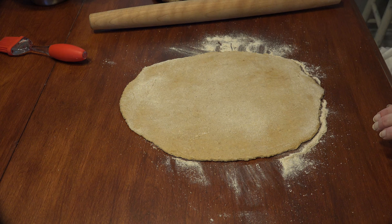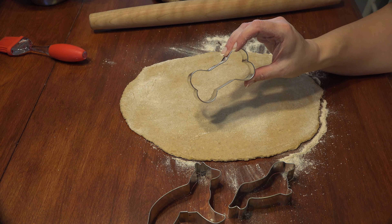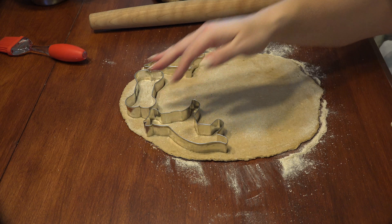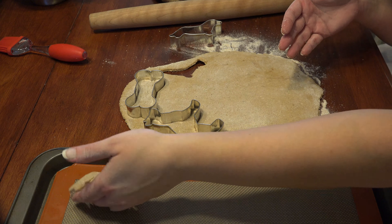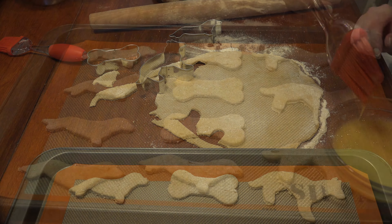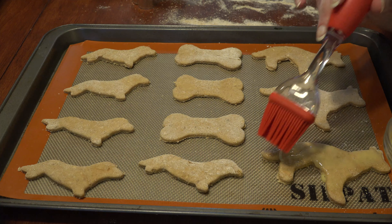When it's rolled out, it's time for fun shapes. I have a large German Shepherd, a Dachshund, and a bone cookie cutter. Dip the cutters in flour and lightly press into the dough. Pull the shape away from the dough and place onto a lined cookie sheet.